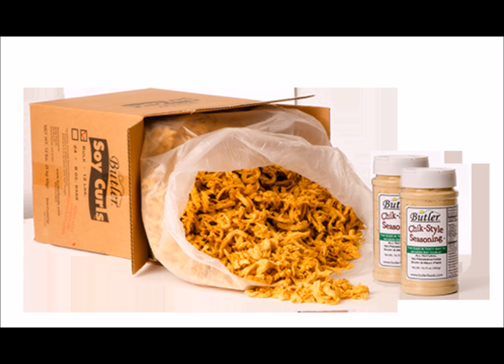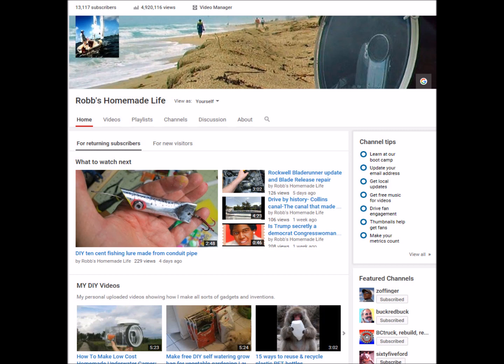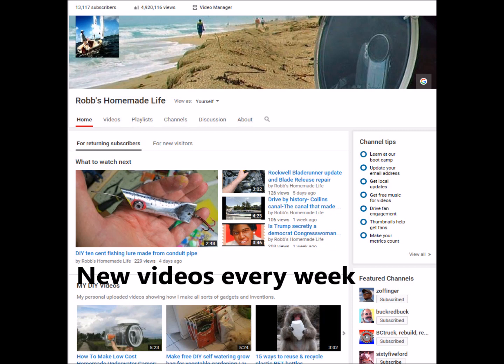I would recommend looking into the Soy Curls — you can make a lot of different things with it and the texture is really nice, very close to meat. I was surprised. So these are two things you might want to check out if you're trying to do the vegetarian thing, cut back on cholesterol or calories, or just want to go camping with a good meat substitute. I'll do a recipe on the spring rolls I made with the Soy Curls — I think you might like them.